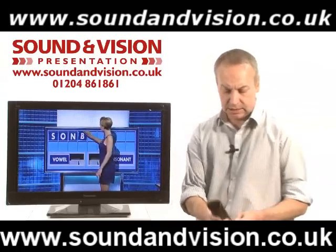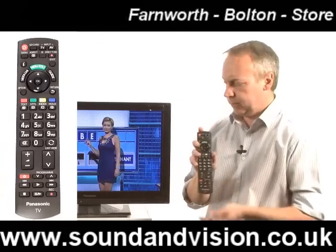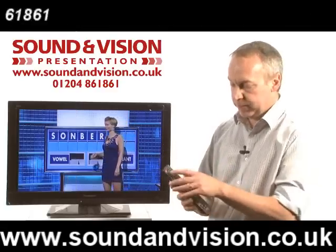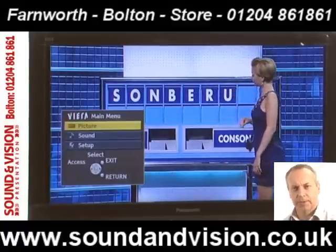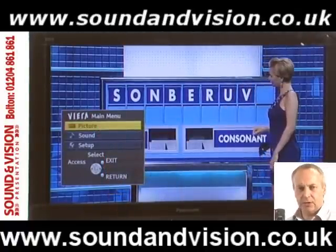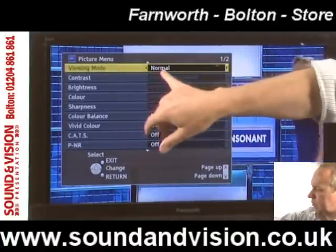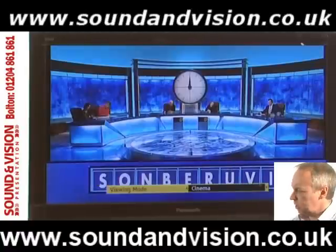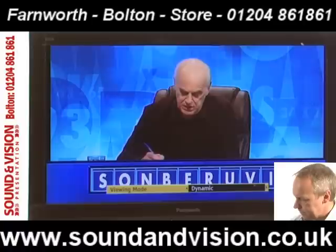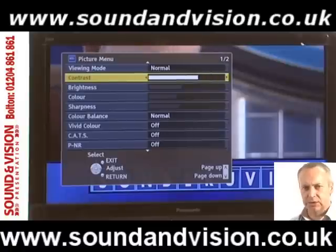So let's have a look at some of the menu facilities on this TV set. That's the remote control you get with the TV. On this TV, pressing the menu button puts three menus up on screen: picture, sound, and setup. The one highlighted is in yellow — pressing OK in the centre of the remote control accesses the picture settings. On there you've got preset modes: normal, cinema, true cinema, and dynamic — which alter the contrast, colour and brightness to a predetermined level.